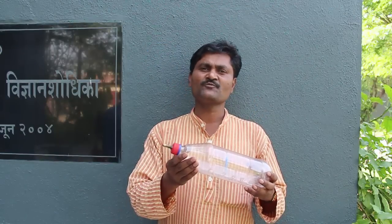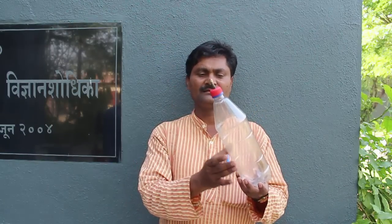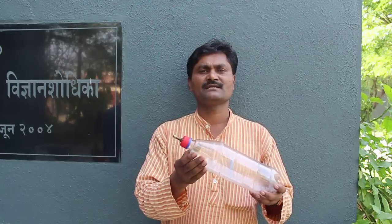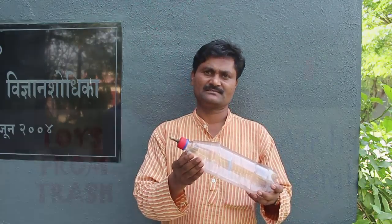We all intuitively know that air has weight, but have you ever tested it? Well, let's try it. Take a 1.5 liter plastic bottle, then fill air in this bottle with a cycle pump. The difference after filling air and without filling air will be the weight of the air.